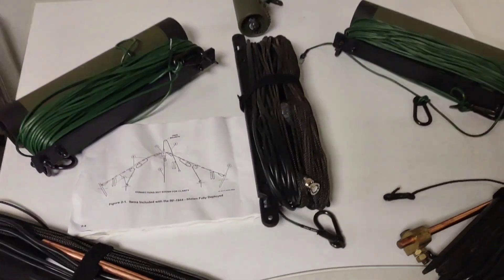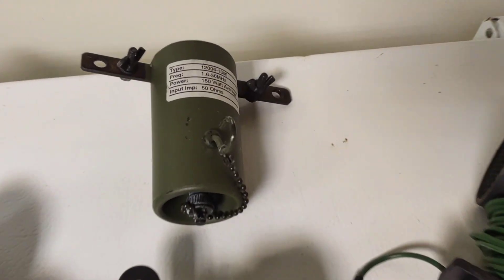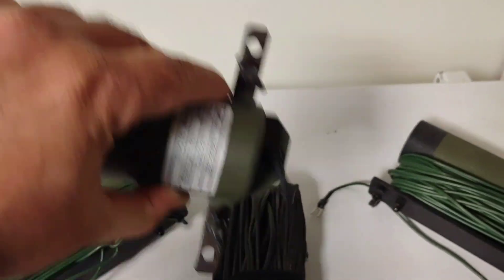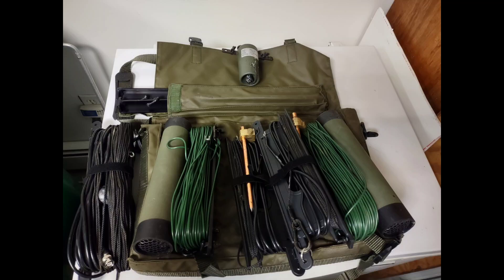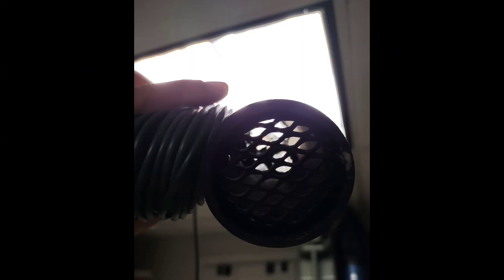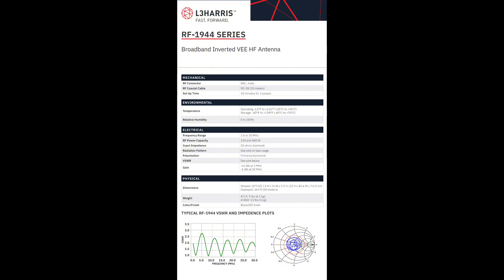You get everything in the bag right there. I've worked the world on this antenna. I suggest that if you find it under three hundred dollars, that might be a great deal, but these things are hard to find. The quality is very super beefy and it comes with everything you need — even comes with throw weights to bring this up. Just wanted to show you guys — 73!